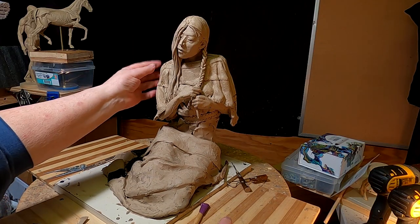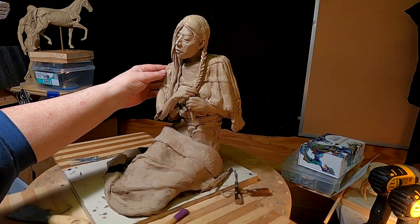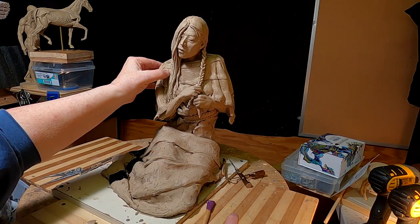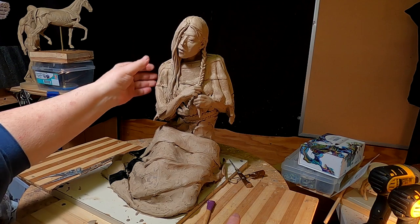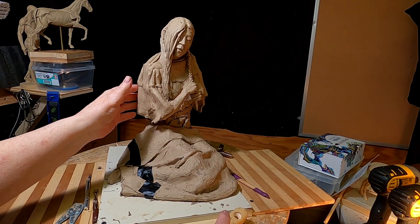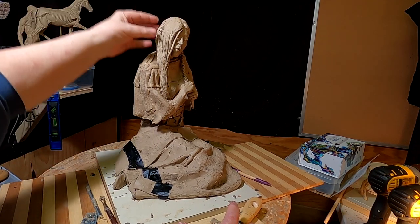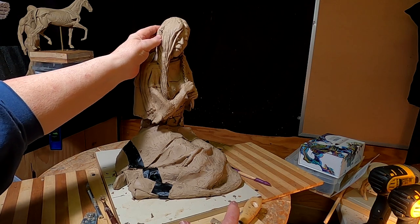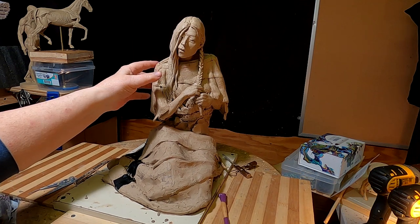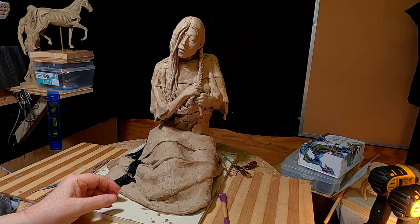All right everybody, that's going to be it for tonight and I'll have to pick this up tomorrow — actually, I won't pick it up tomorrow, I'll pick it up Monday. I have to plan, unless something else comes up and takes up my time that day, which usually happens on Monday. But have a great weekend, everybody. Happy sculpting and I'll see you next week. Good night.